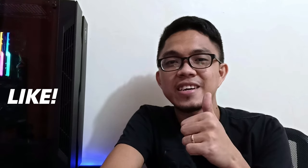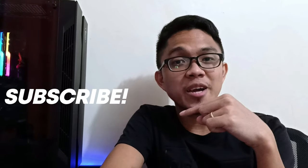That's it for today's video. Thank you so much for watching. If you like this video, please don't forget to like, share, and subscribe, and hit the bell notification so you'll be notified whenever I have a new video. Again, thank you so much for watching and I'll see you on the next one.